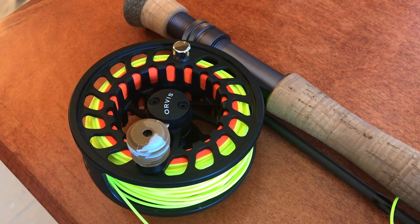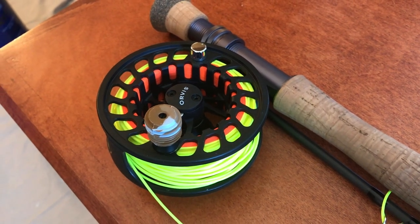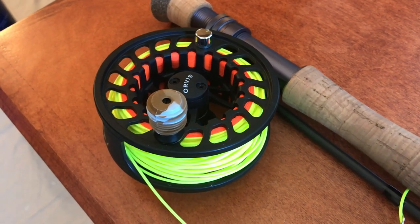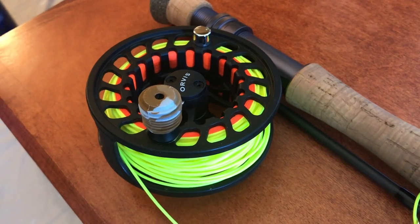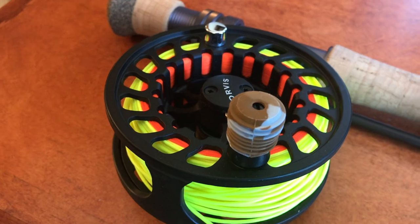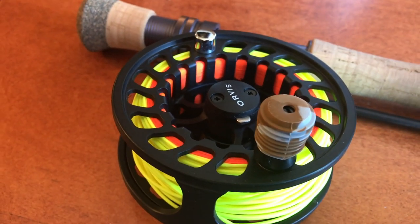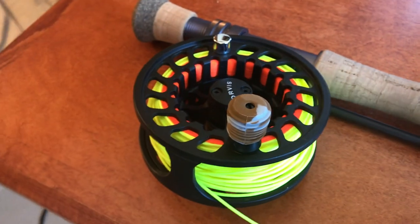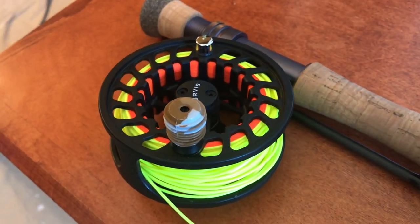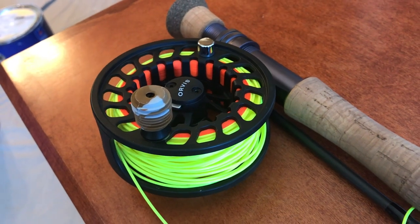This reel is the Orvis Clearwater version. It's cast aluminum so it's super lightweight and will hopefully go with any rod that you decide to pick up. This reel is very reliable and very affordable — I think it is about sixty to seventy dollars on Orvis's website. It's really done me well and I really like it.